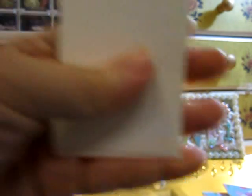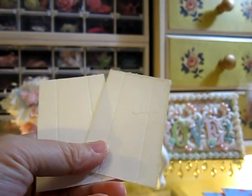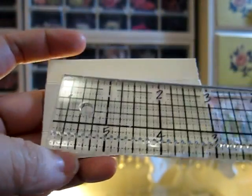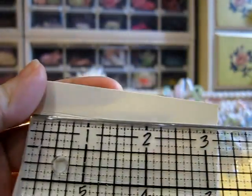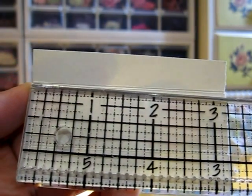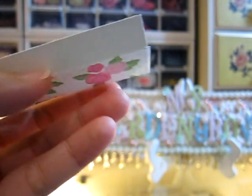You need two pieces per book. The size is two inches by three point one two inches. I'll show you what these are for.